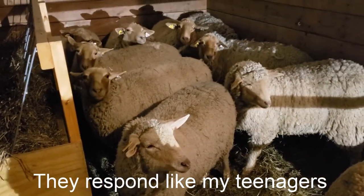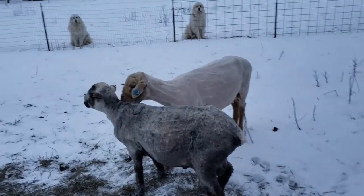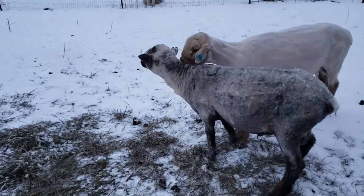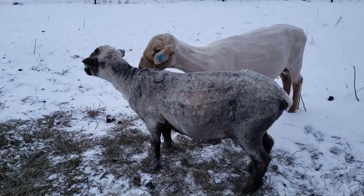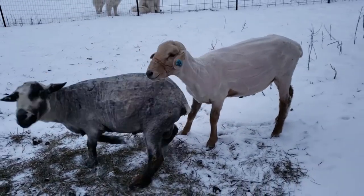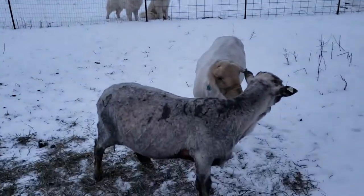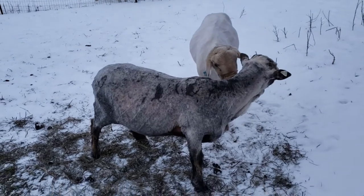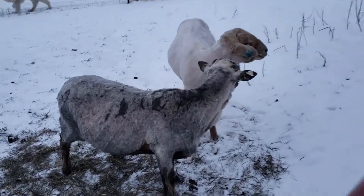They wrangled these two rams out of the barn — they're starting to get real pushy. They'll just let them work their differences out here. They're not going to sic the dogs on them, but there's no room for an argument inside with the ewes.